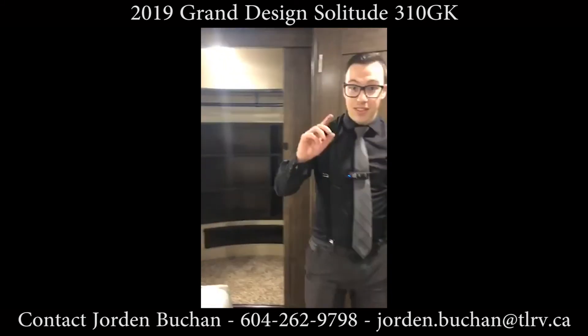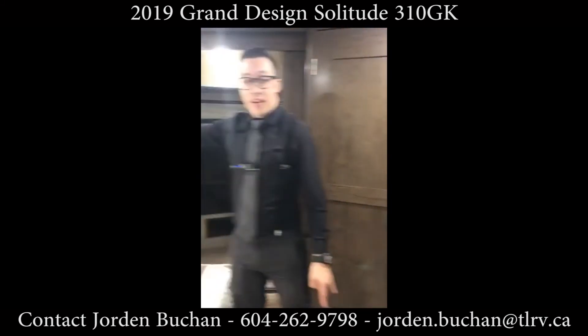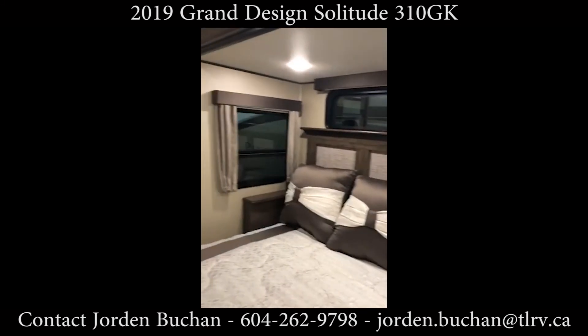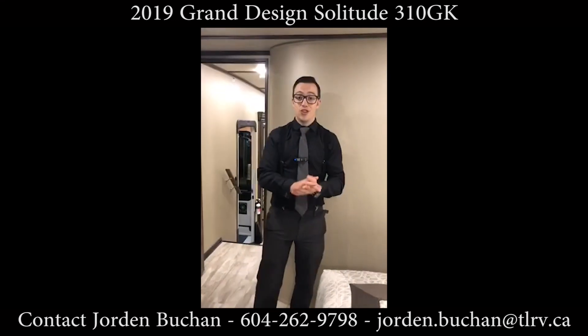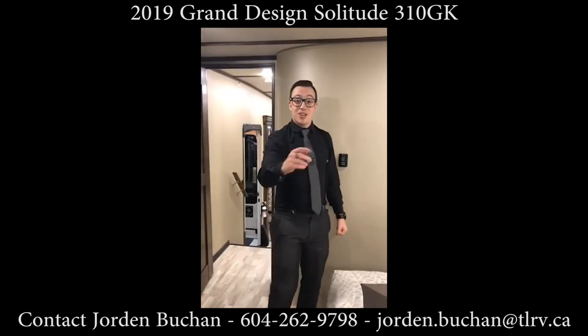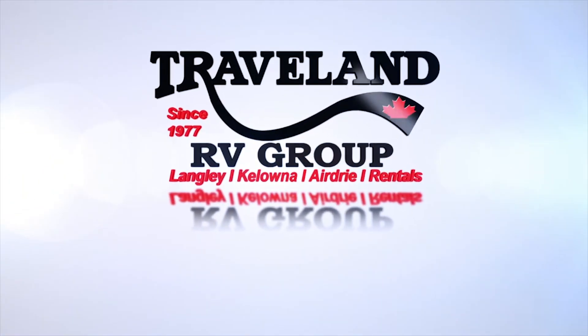The nice thing about this unit is all the windows — window here, and window — three windows above your bed, letting a whole lot of light in. This is a 2019 Grand Design Solitude 310 GK with dual pane windows, heat going three times into the underbelly. I'm Jordan Bucking at Traveland RV — I'll see you next week.